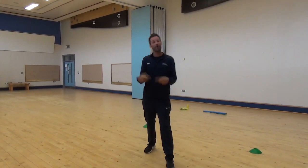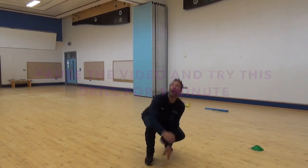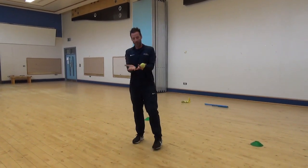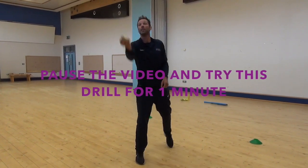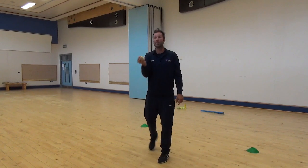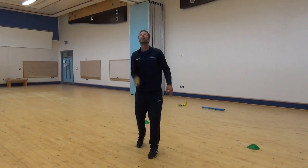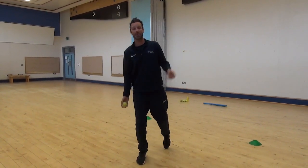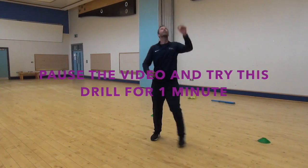Now we're going to try and touch the ground before we catch the ball. So now we've practiced catching with two hands — it's obviously good to be able to catch with one as well. We're going to throw with the right hand and catch with the right hand, then catch with the left hand, and then throw with the right and catch with the left. Keep practicing these throughout the week and you'll hopefully see some improvement.